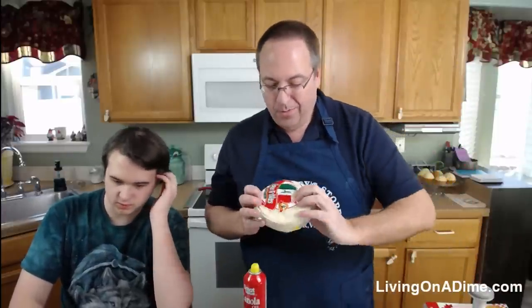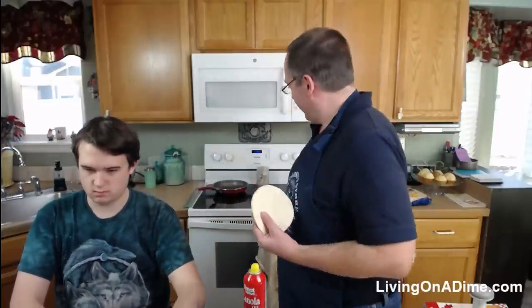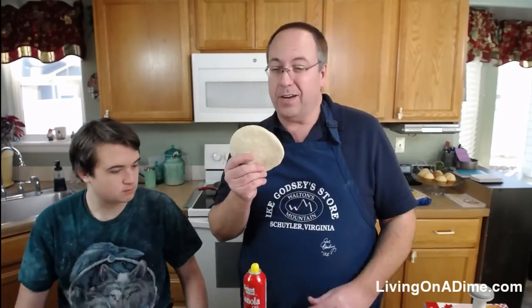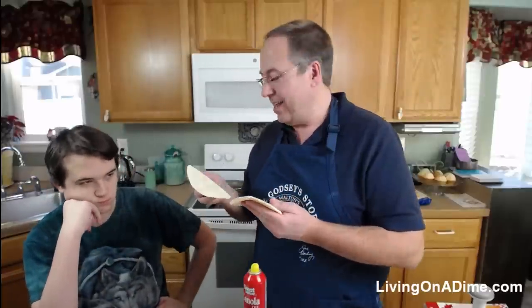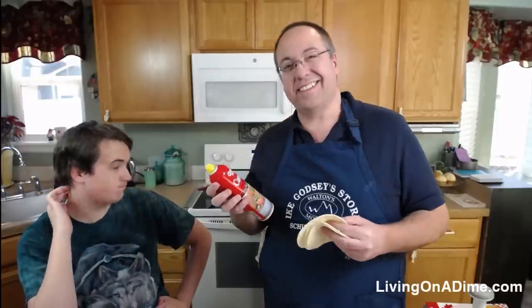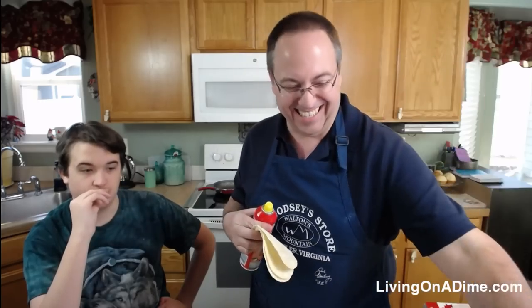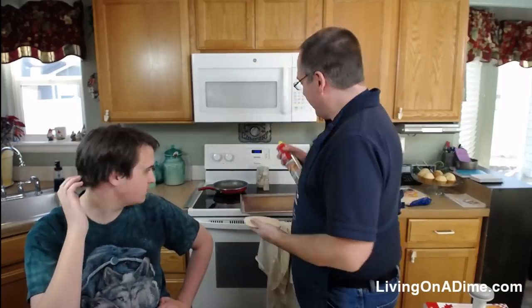I happen to have these corn tortillas. We usually buy tostada shells because it's a lot easier than making them. But we have these corn tortillas that are still good, but they're not as soft as they were. So I'm going to do a little experiment — I'm going to spray them with a little oil and stick them in the oven. Normally we would fry them, but I'm curious if spraying them and putting them in the oven for 10 minutes will turn them into something useful.